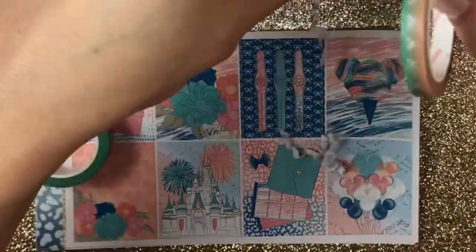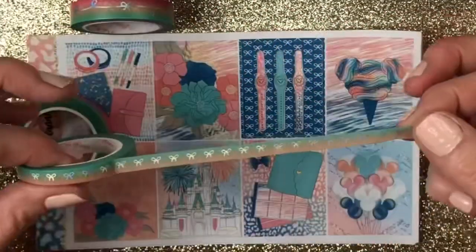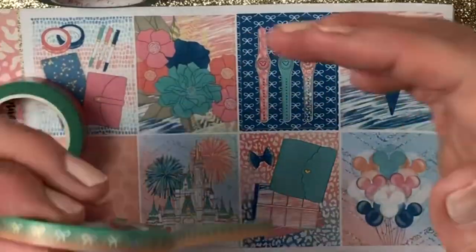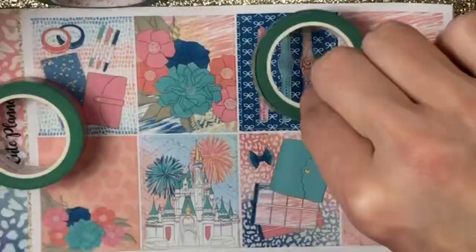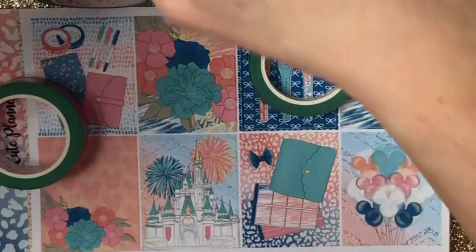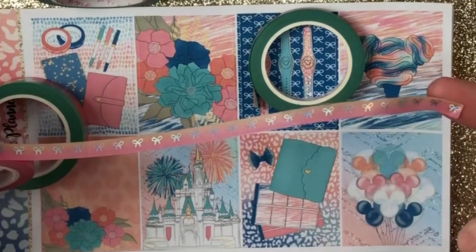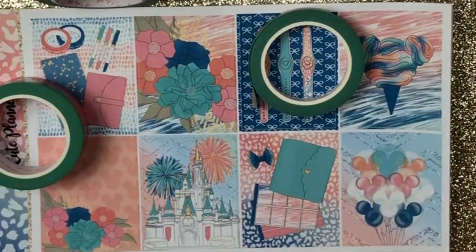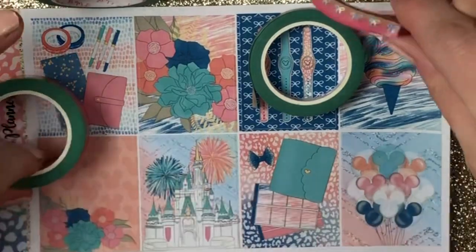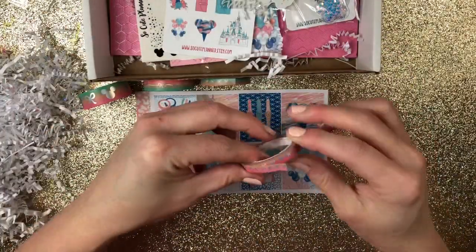Next one — more confetti. This one is beautiful as well with the hollow foil bows. And I think there's one more. Yes, and then there's this one. So beautiful. So that comes in with it. Let me lean them up against the boxes so you can still look at them.